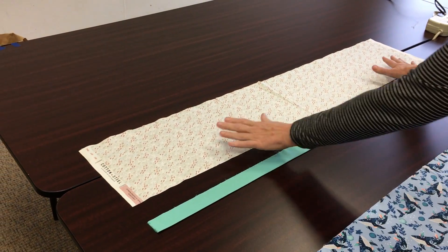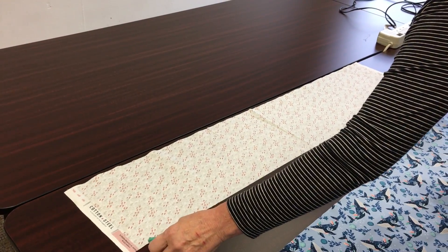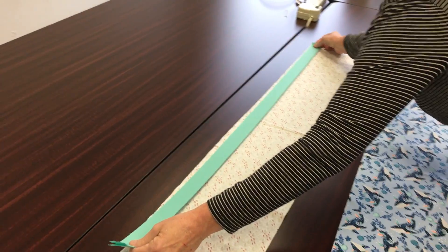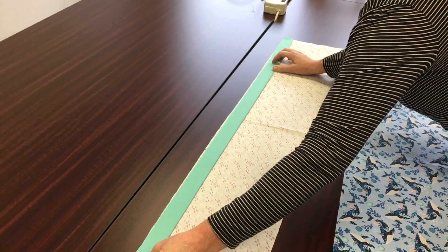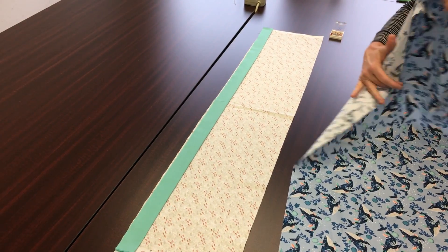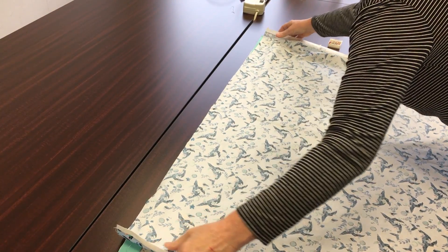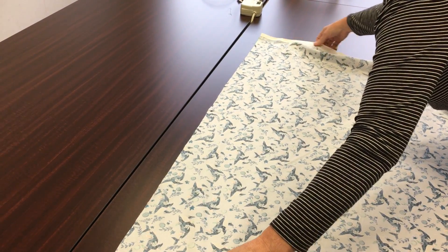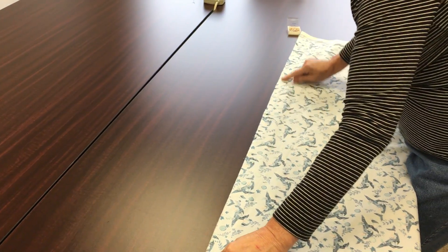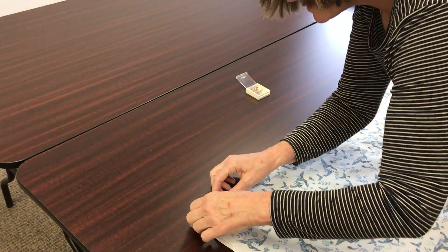Lay the cuff right side up and lay the little trim piece along the top edge. Then the body — we're actually going to flip it so it'll be right sides together, and it's going to lay along the top edge also. Now I'm going to go through the seam and start pinning all three pieces together.